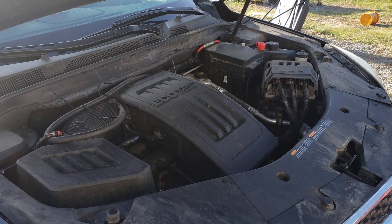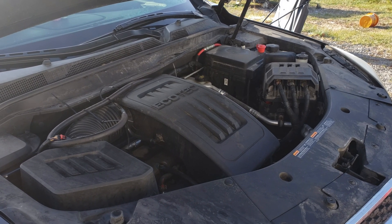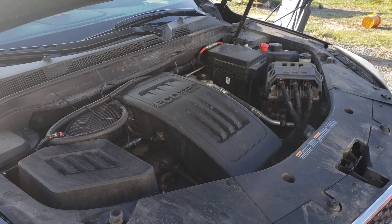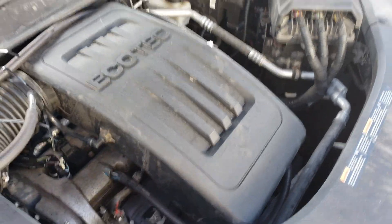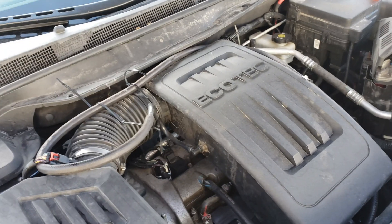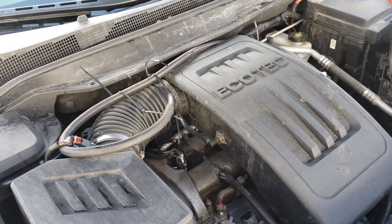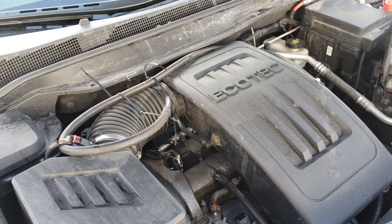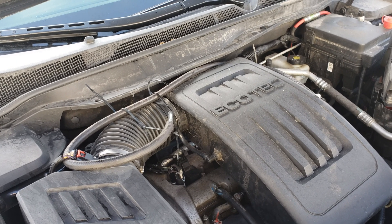What we have here is the 2.4 liter Ecotec motor, which is known for oil consumption issues. In fact, GM has even had a class action lawsuit over it. One of the things I did early was put on an extension coming from the valve cover, angling up all the way around and coming back before it goes into the air box - this has helped keep a lot of the oil out of the air box. But we're still losing quite a bit of oil due to the design flaw in the piston rings, and I don't feel like pulling the engine out to put in the updated rings. This is well outside of warranty and it's my problem now.